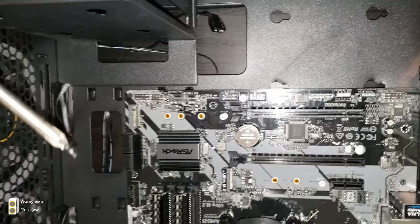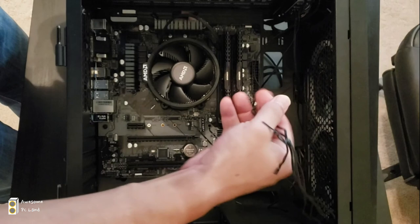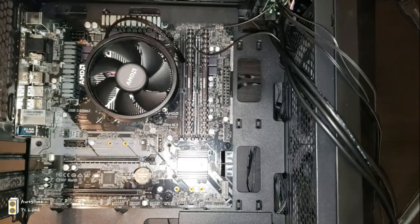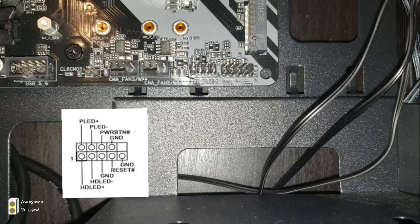Go ahead and put screws to lock down the motherboard into the case at all eight locations circled in yellow. Once that's done, route all the wires through the hole in the top right corner so none are in front — we're organizing before connecting. The first connectors to connect to the motherboard are the front panel controllers. We'll bring three wires from the back to the front. The first wire is the hard disk LED light.